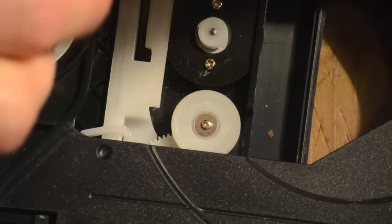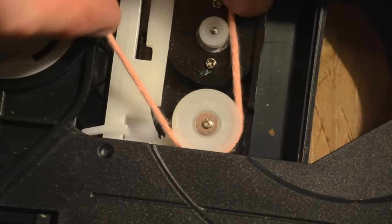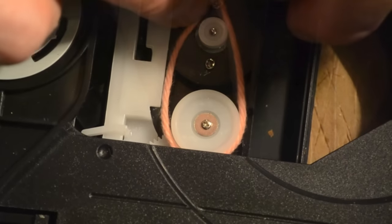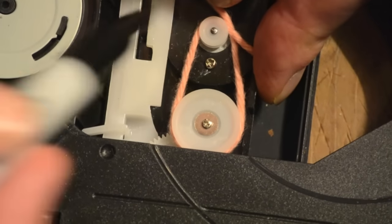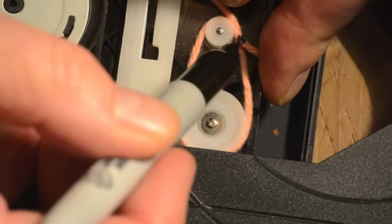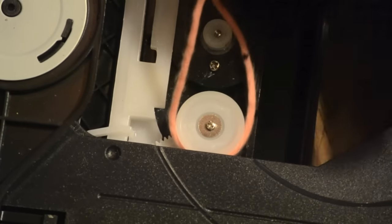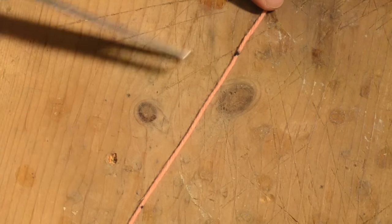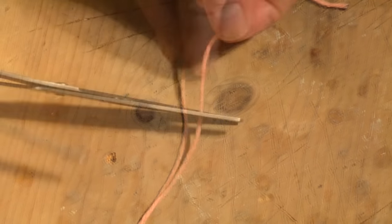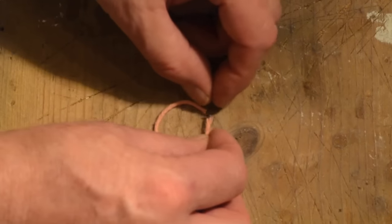If the belt is missing, take a piece of string and wrap it where the belt should be, then mark where the strings meet. Remove the string, then, using the marks you have made, cut the piece of string to size. The piece of string should help you determine the approximate size of a replacement belt.